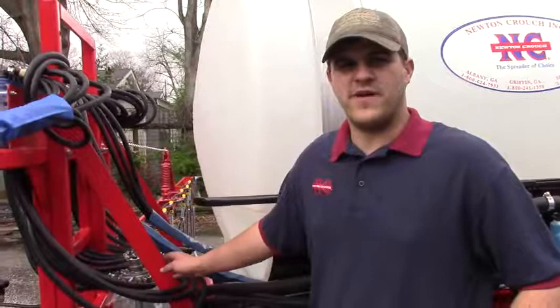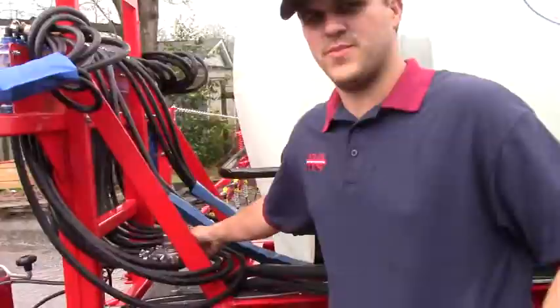I'm Chase Hasse with Newton Crouch. Today we're talking about a Model 45-500. It's a nitrogen applicator.